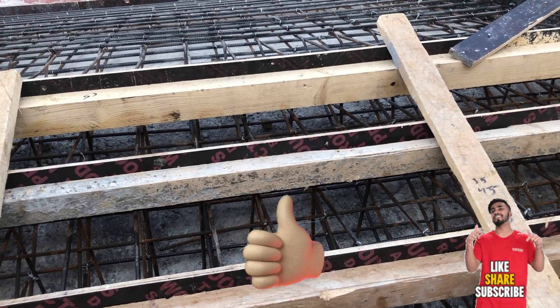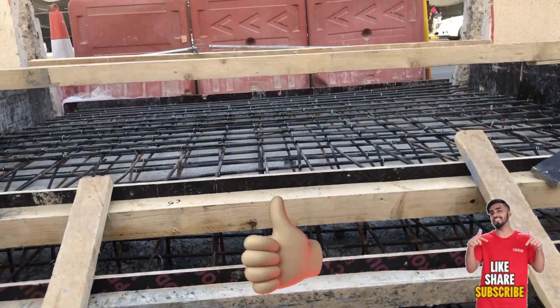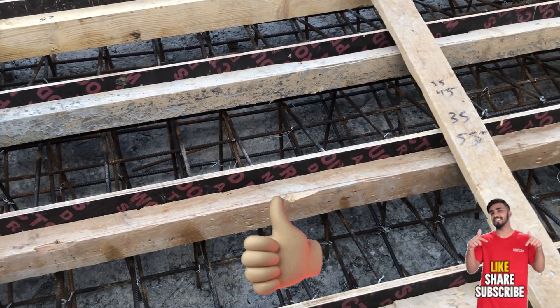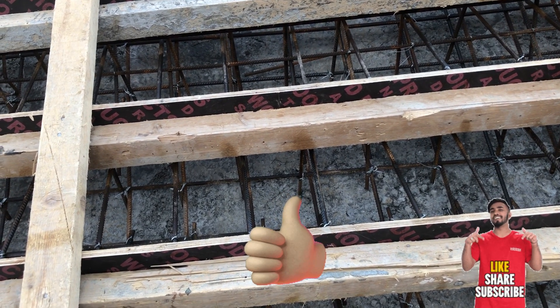These were some small tips and a short video for you on how to check the steel installation for a staircase landing. If you have any comments or questions, or if you know of more points about how to check staircase steel and landing, you can comment in the comment section. Thank you so much.